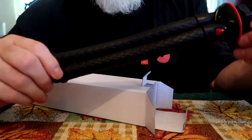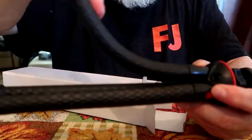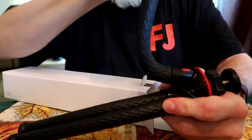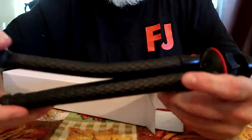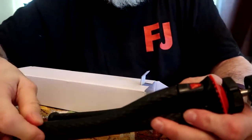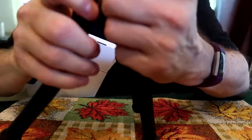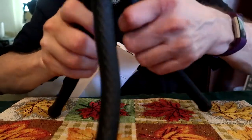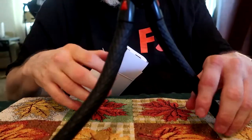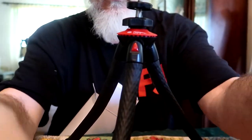Now we're going to test out these legs — look how bendy they are! They just bend so easily. Up at the top you can actually click them out and spread them into a regular tripod position. Pretty good — I like it so far. Really bendy and nice flexible legs.